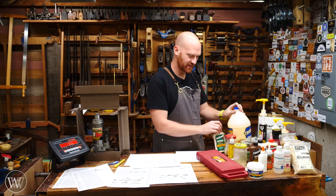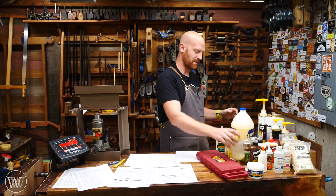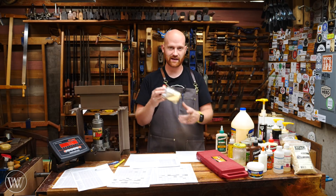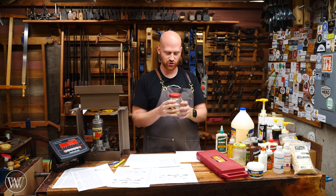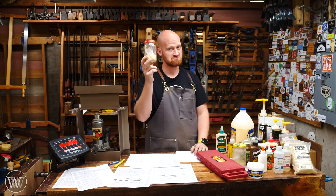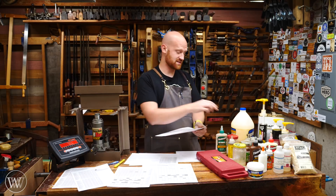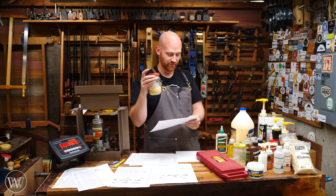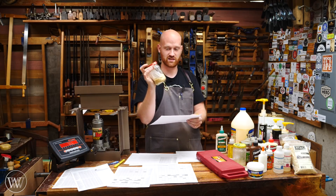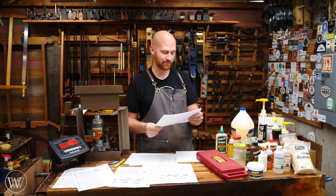Down behind the PVAs and thick super glues came the epoxies. Right in the middle of the epoxies were the hide glues, actually doing a surprisingly decent job for gap filling. If I had to choose, I'd probably choose a PVA over a hide glue, but it does a decent job. The homemade hide glue had a PSI breaking strength of 276 — really impressive for gap filling.